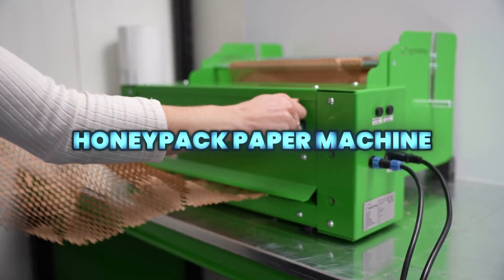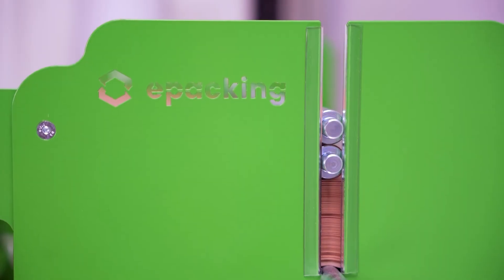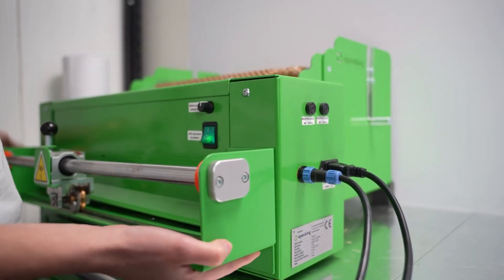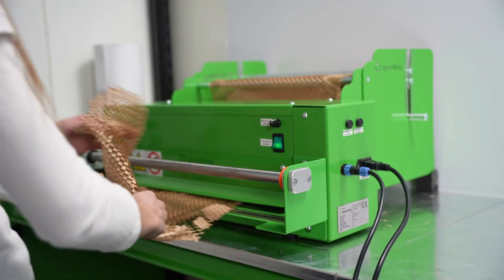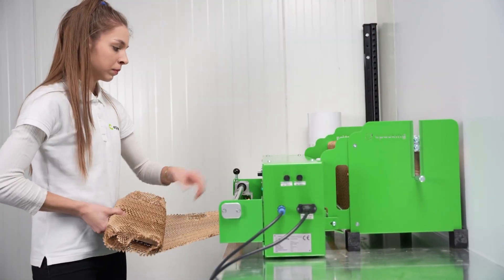The Honeypack Paper Machine by ePacking is an automated packaging solution designed for filling and sealing honey into paper-based packs or sachets. Built to handle viscous products, it ensures accurate dosing, hygienic operation, and efficient production for packaging applications.